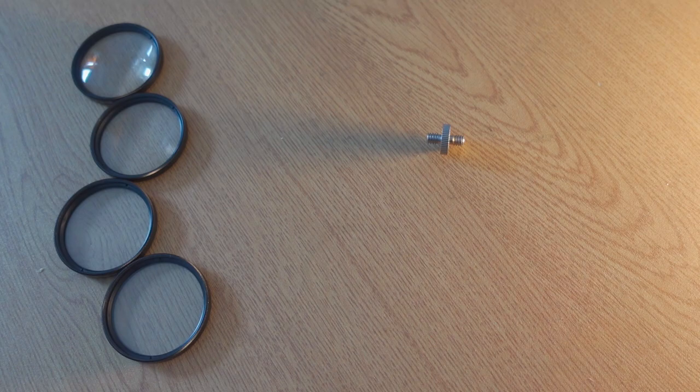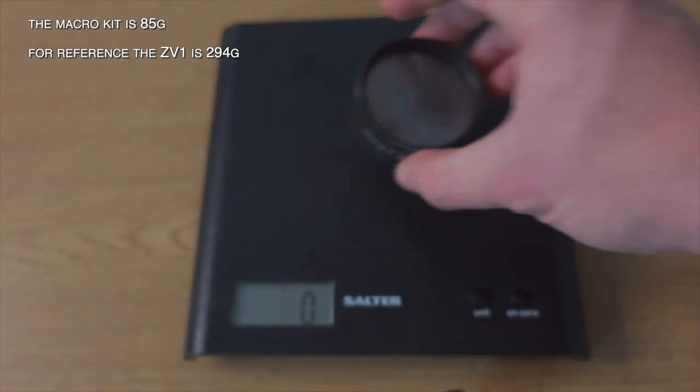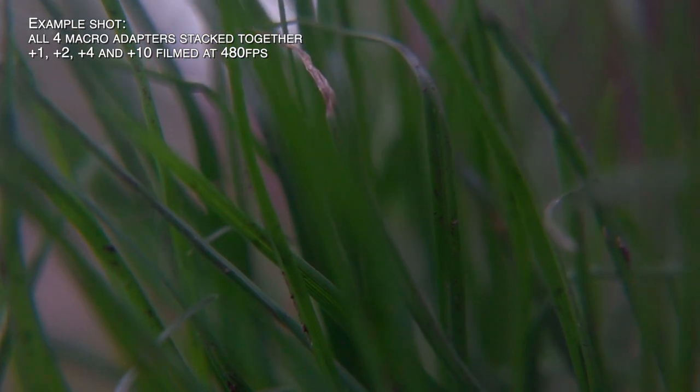Three: you get some customization potential and flexibility by having four filters that you can mix, match, and adapt to the shooting situation in front of you. I normally stack all of the adapters together for max magnification, but less extreme combos can still be really useful. Four: the adapters are small and light, easily fitting in a pocket or small camera bag. That means you can always react to cool shooting opportunities, like when I got this shot of grass in 480 frames per second super slow-mo because the wind suddenly kicked up when I was out for a walk.